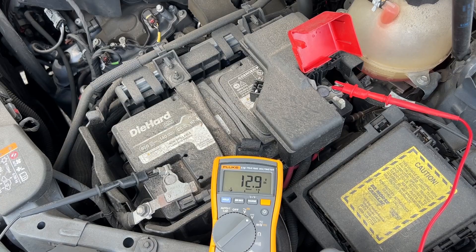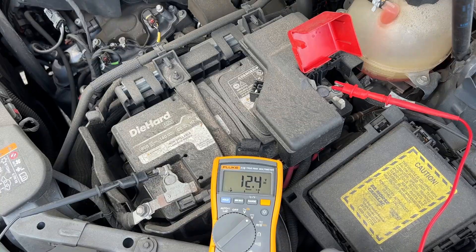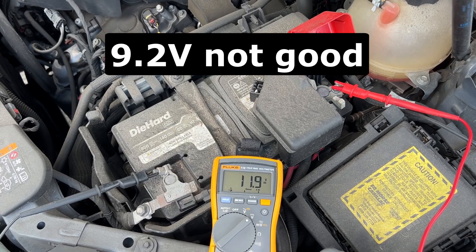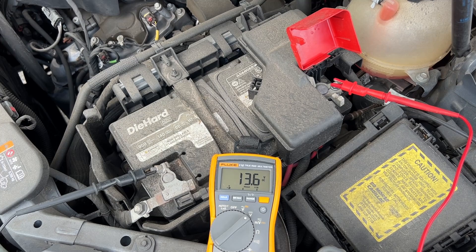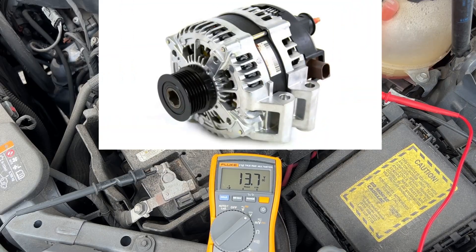I think the voltage dropped a little bit too low, so let's rewind and rewatch it. 9.2 volts DC was the lowest, and that's not good. You want to see at least 9.6 volts while the engine is cranking. The higher voltage you see right now is the alternator charging the battery.